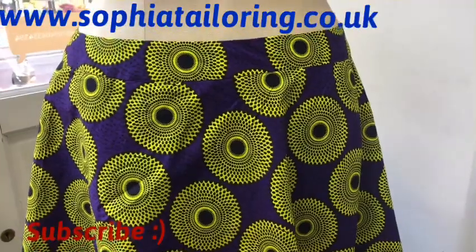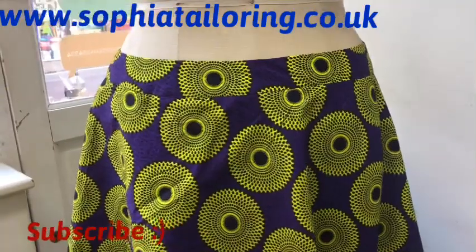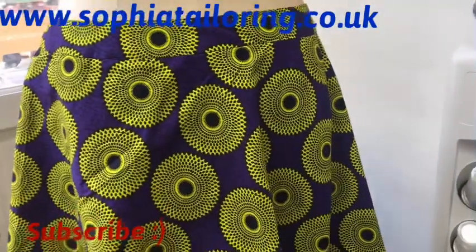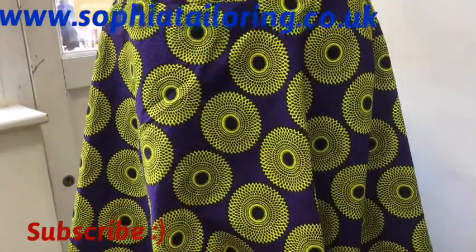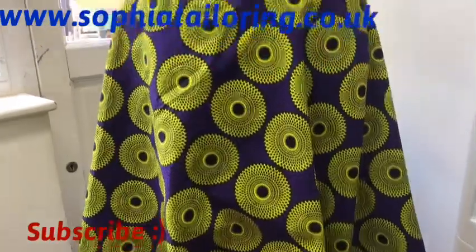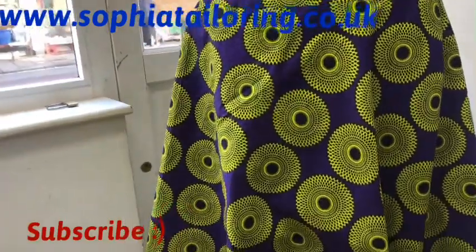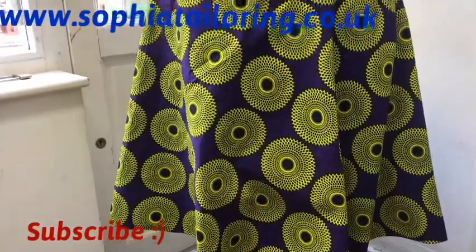Thanks for watching! If this video was helpful, please like, share, comment, and subscribe if you haven't already. Click the notification bell so you get notified when I post new videos. I'll be posting more sewing tutorials soon — subscribe and I'll see you in my next video. Thanks, bye!